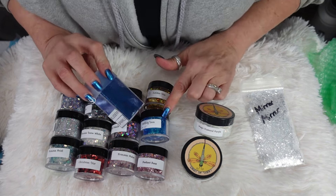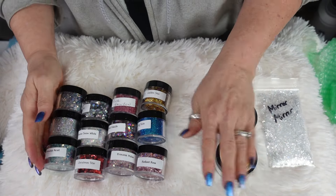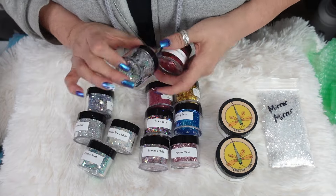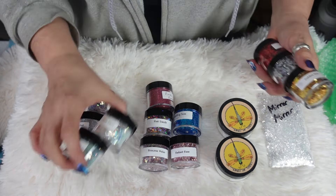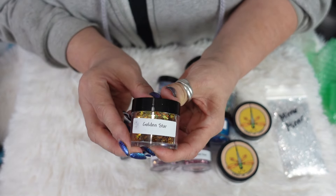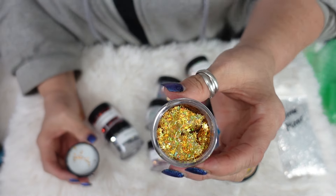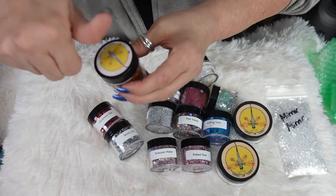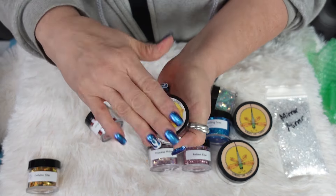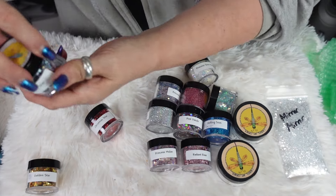It's called 'Shifting Seas' — okay, perfect. So we're going to open each one of these up. These ones are all stars, so these are awesome. This one is Golden Star — look at that, that is beautiful. And then we have Silvery Star — that is gorgeous, so glittery!